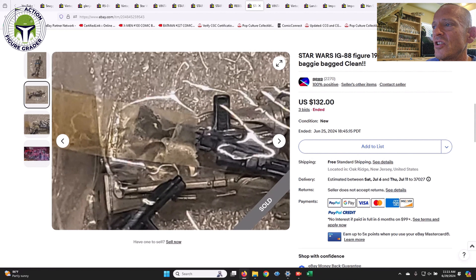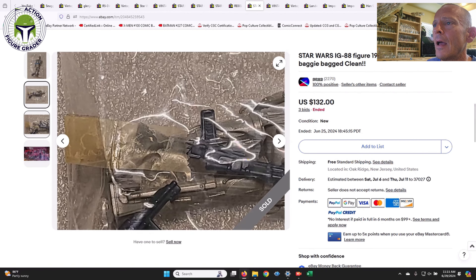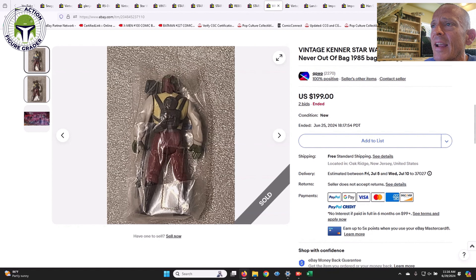I was tempted and threw in a low-ball bid — I finished second. I bid $130 and the final bid was $132, which was a pretty low bid. I was half-heartedly bidding and probably should have been higher, because it's a tough baggie to track down. IG-88 — anytime you can find a legit example, grab it. I'd say $175 is really the market value and I probably should have bid that.